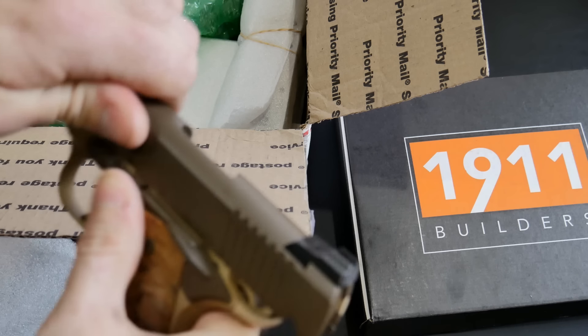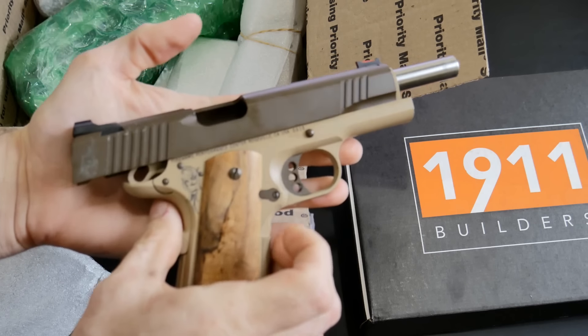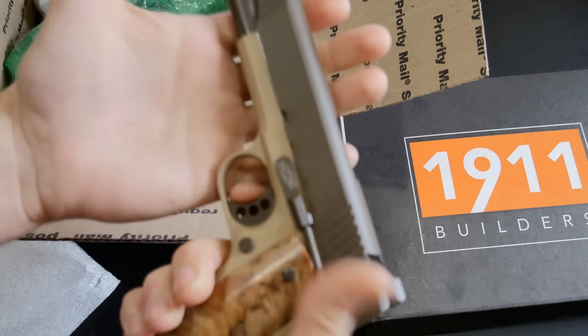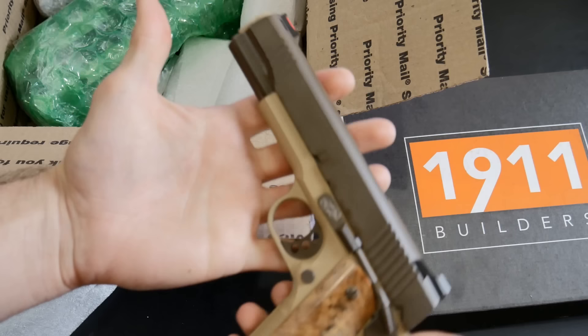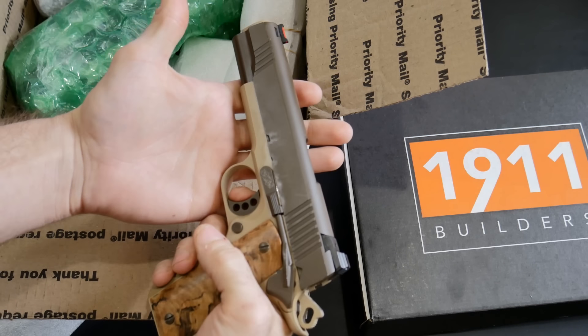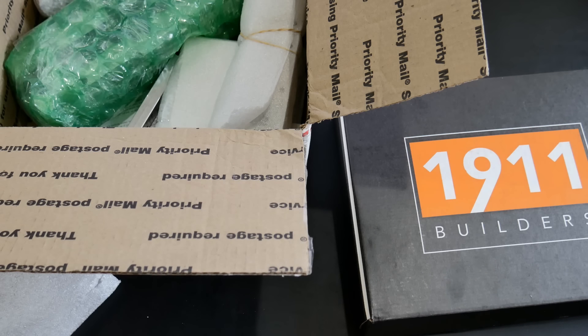That is beautiful — very nice, that is cool. I am so excited. I'm guessing we're going to be having a full-size 1911. Let's feel that trigger — oh, butter! All right, let's move on.